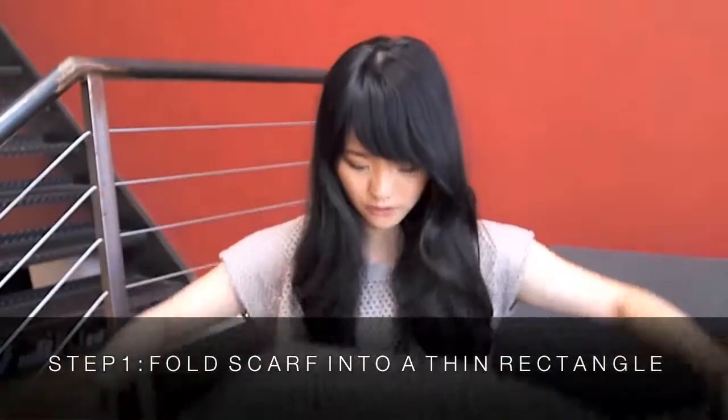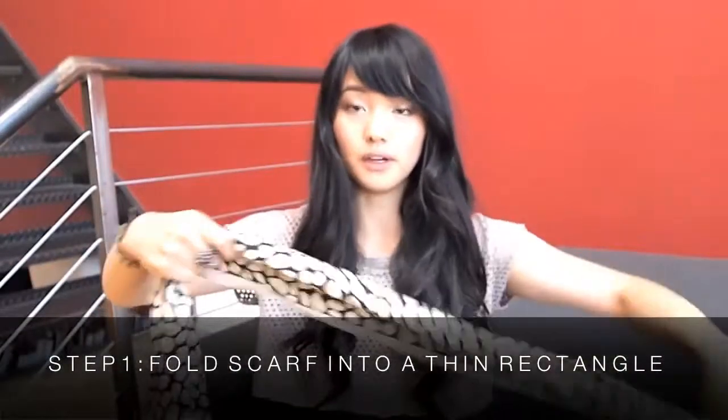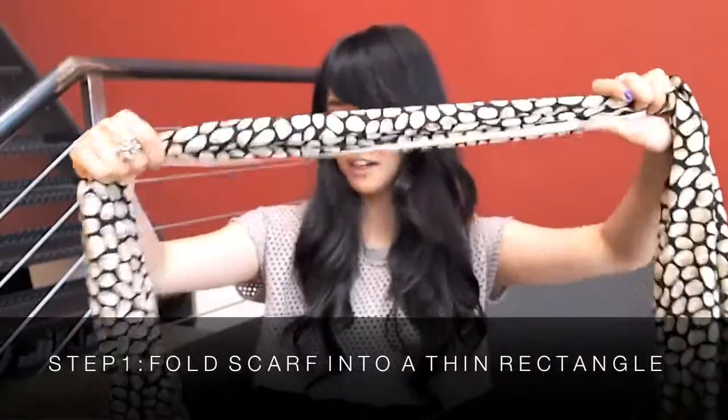You're going to want to fold it maybe three or four times to get it to the right length or the right width, and this is good enough for me.